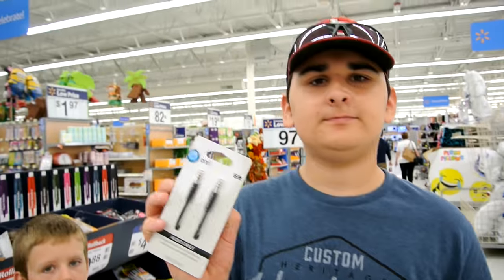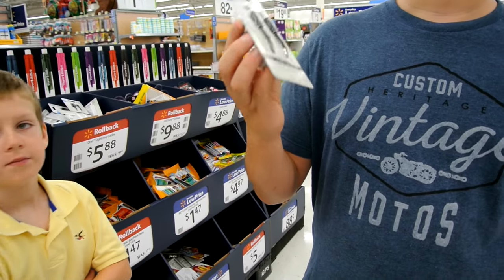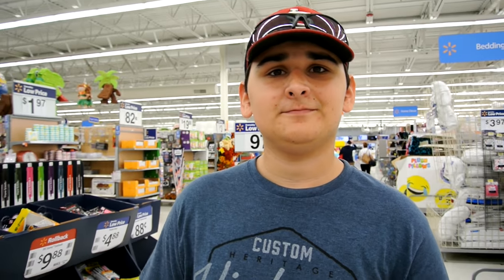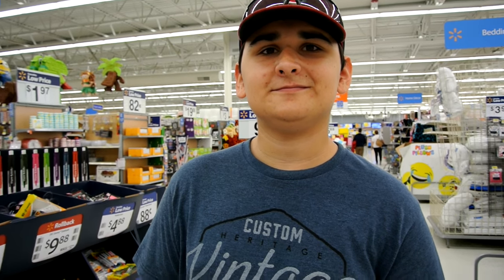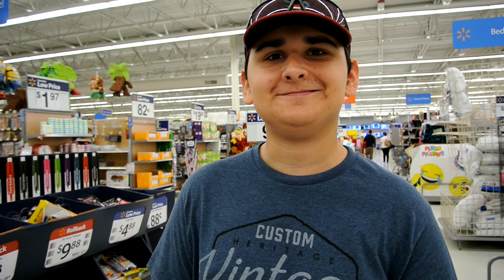Did you find your cord? How much is it? Seven dollars. And you're going to pay me back, right? Yes. In fact, I have $14. Okay, good deal. He has a cord, I have school supplies — it's time to leave Walmart.